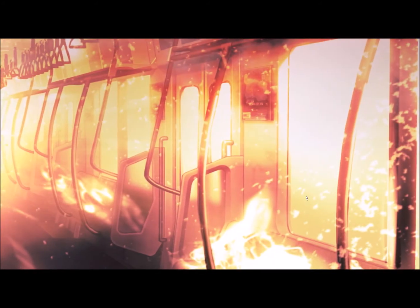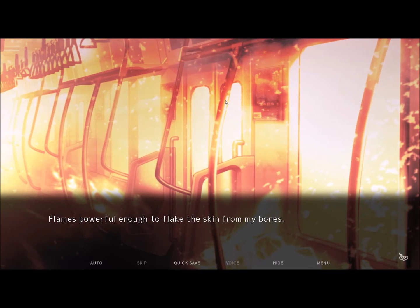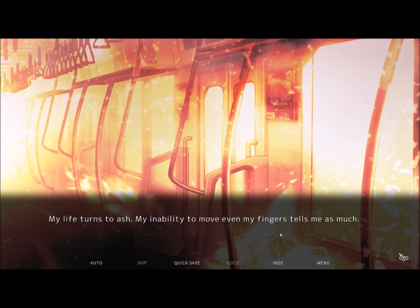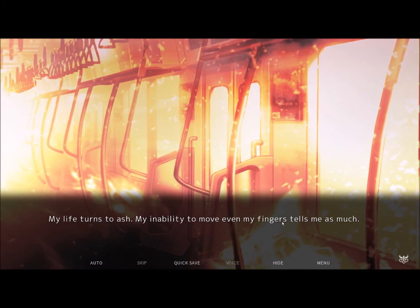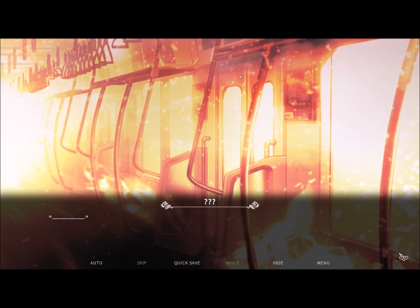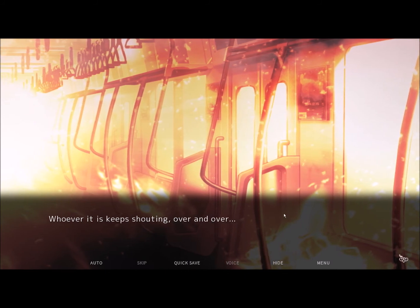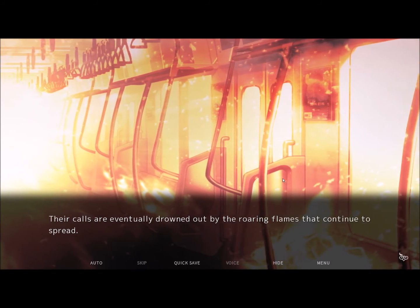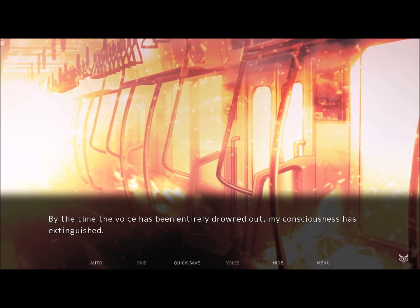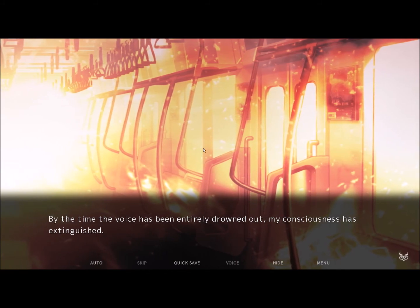Flames enveloped me — powerful enough to flake the skin from my bones, in fact. Flames that produce enough smoke to smother my lungs. My life turns to ash. My inability to move even my fingers tells me as much. I hear someone shouting. Whoever it is keeps shouting over and over. Their calls are eventually drowned out by the roaring flames that continue to spread. By the time the voice has been entirely drowned out, my consciousness has been extinguished.